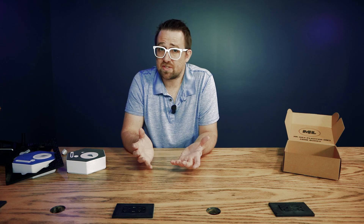Alright, so that's 3D printed packaging for low-volume shipping. If you end up using the idea, I'd love to see your iterations and how you're actually utilizing it. Until next time!